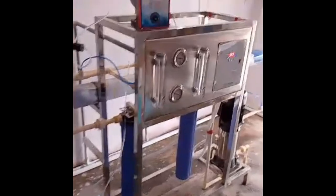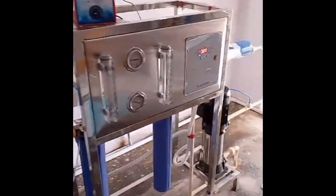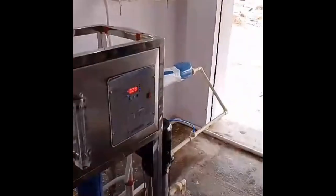In this video, we will install a 1000-liter plant. It is semi-automatic. It has two cylinders with sand and carbon filters. This is a thousand-liter steel tank.